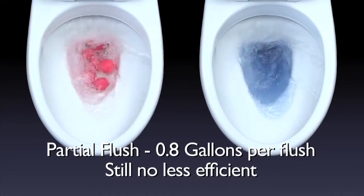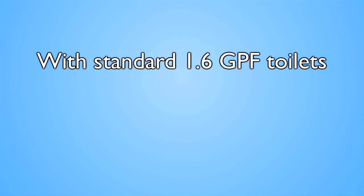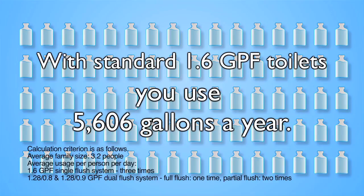Even with 0.8 gallons per flush, almost the same efficiency. With standard 1.6 gallons per flush toilets, you use as much as 5,606 gallons of water a year.